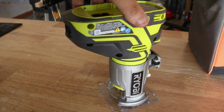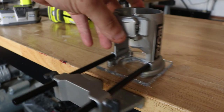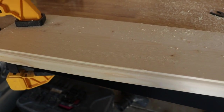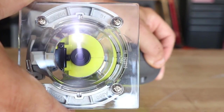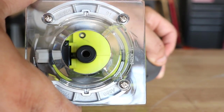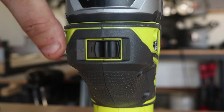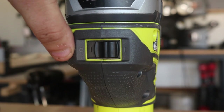Everything fits on the Rigid that would fit on the Ryobi. The micro adjustment works great, I love the fence — you'd have to buy that separately. No adjustment or anything going out of whack once you're using it with the vibration. Super clean cuts, super easy, really powerful — 29,000 RPM. The collet is pretty easy to get to. I like the plastic base, same as on the Rigid. Well done, Ryobi. Don't forget to smash that like button, subscribe if you're not already, and follow us on Instagram at Tool Reviews. We'll be back with more videos soon.